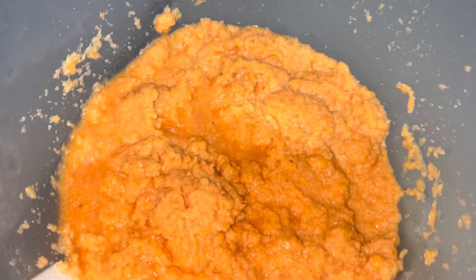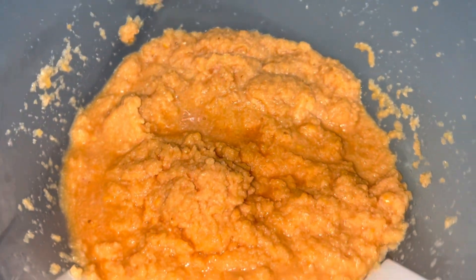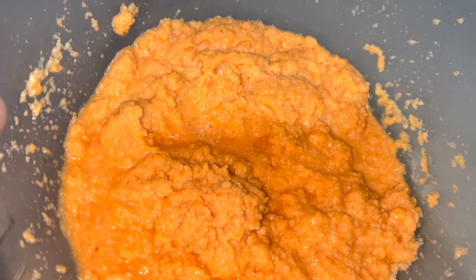We're making a nice mixture for the recipe — it's going to taste really good.